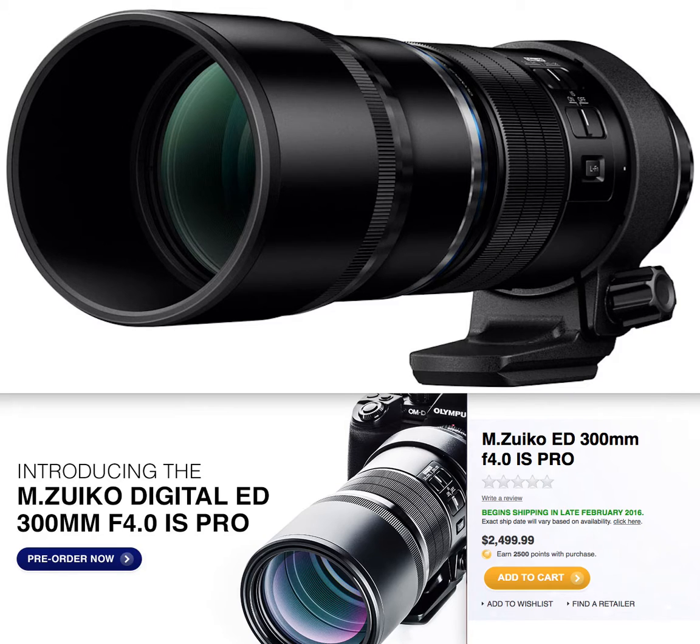This is a video about the new M.Zuiko — I'm not sure if I'm saying that right, it sounds pretty Japanese. Either way, it's the M.Zuiko Digital ED 300mm F4 IS Pro. So this is a new Olympus lens — I know I botched up that name.